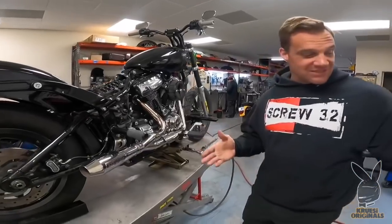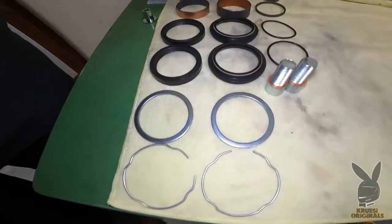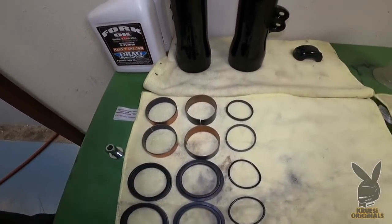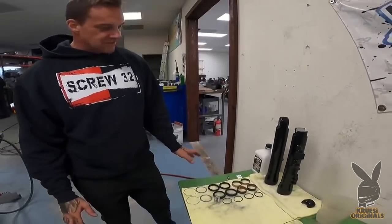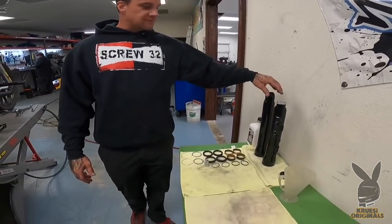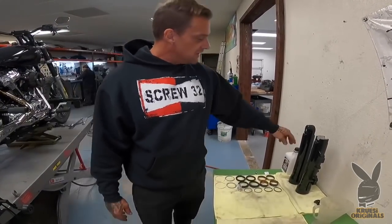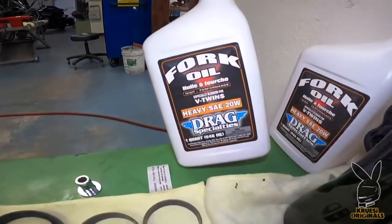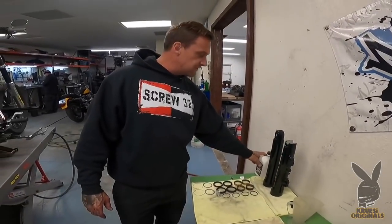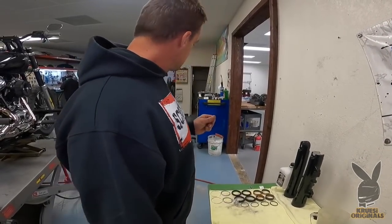We're going to get down to it. Everything's laid out over here — we got bushings, dust seals, seals, retainers, clips. If you're a mechanic that's worth a fuck, you should have everything laid out and it should look clean and pretty. These are the new fork legs — they're freshly powder coated. I just cleaned them all out in the solvent tank to get all the old powder coat dust out. We got Drag Specialty's 20-weight fork oil. This is what we run — have been running it forever. It is good fork oil.